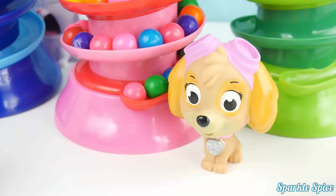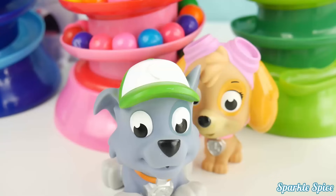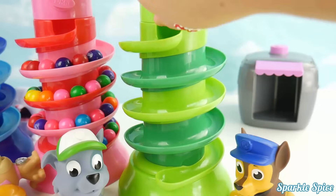Are these all mine because they're in the pink gumball machine? I don't think you should eat all those, Skye! Let's see which ones I get in the green gumball machine! Alright, Rocky! Here we go!